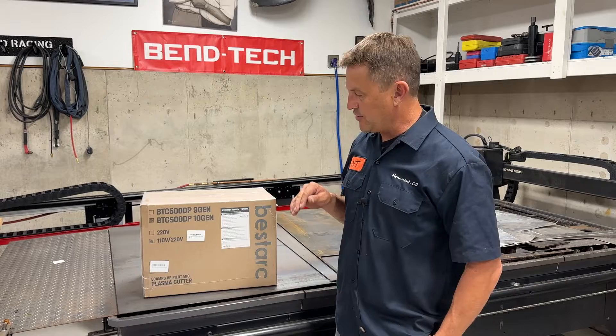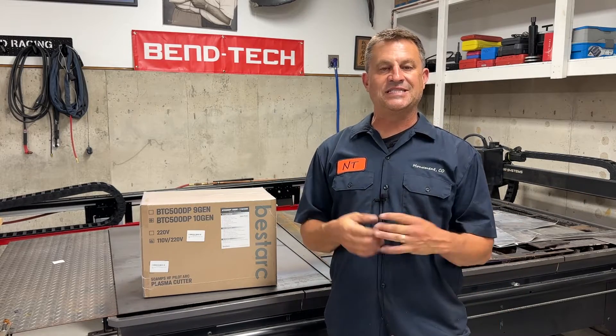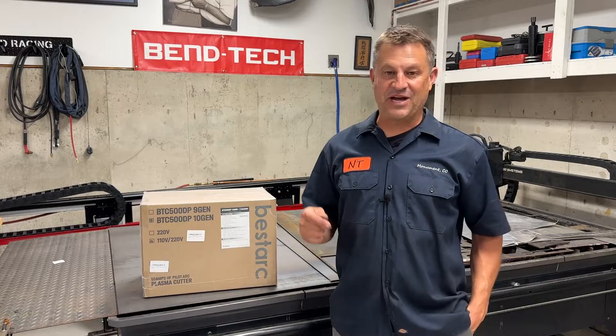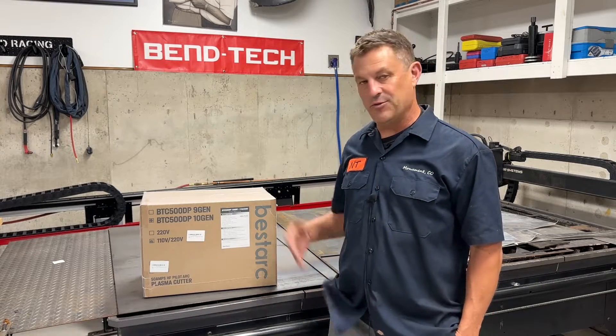It'll run off of 110 or 220. What I'm going to do is open up the box and show you what's inside. We'll put it together, put it to work, see how it works, and see if maybe this works inside your shop. The price sure is right. You can check that out in the link in the description below. Let's go ahead and open up and see what's inside.